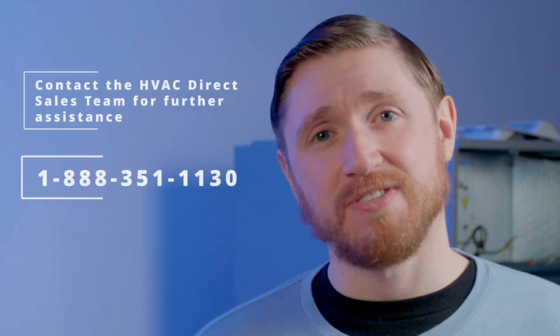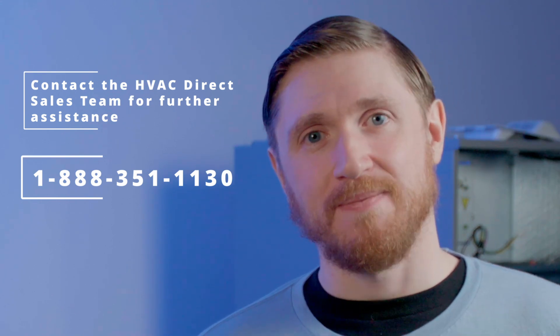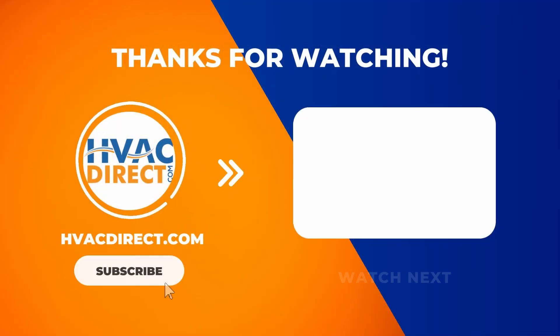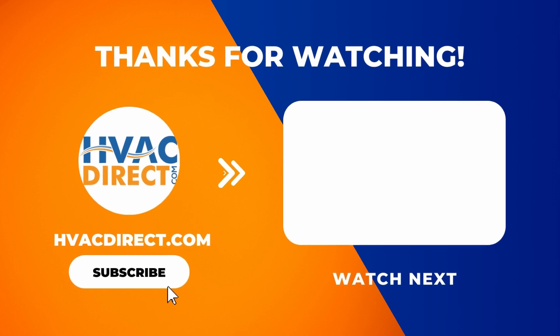Now, of course, just like anything, it's a little more complicated than that and there are some restrictions you have to follow. Contact our sales team and they'd be more than happy to walk you through the process and make sure that you're sizing your equipment properly. If you have any questions or feel like we missed anything, please leave a comment down below. And as always, please make sure to subscribe and hit that notification button so you can always be aware when our next video drops. We hope to see you then.